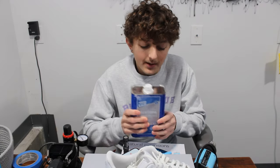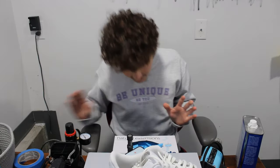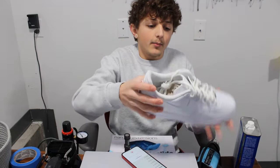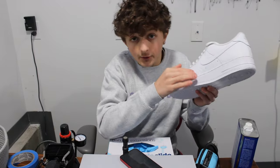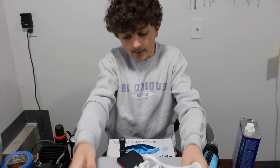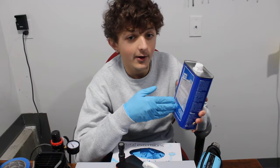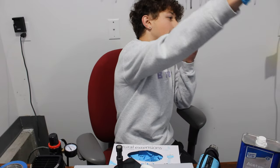The next tool that everybody needs if you're going to start customizing shoes is acetone and a pair of gloves. Basically, acetone is the most helpful thing ever. Before you start any project, you want to completely acetone the whole entire shoe. On factory shoes like Air Forces, there's a little clear film that weatherproofs the shoe, and the acetone gets that off so it makes the paint stick way better. If you are handling acetone — obviously a strong acid — it will dissolve your skin and fingernails over time, so definitely put on some gloves.